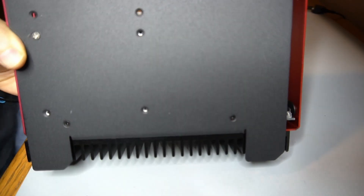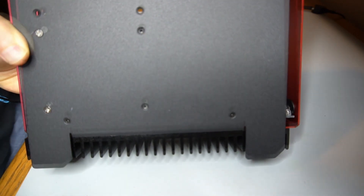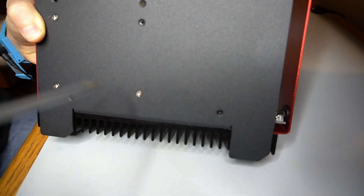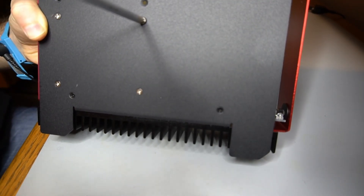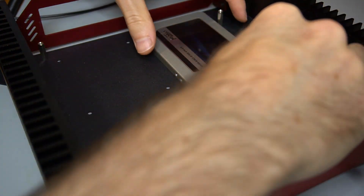The SSD is placed on the bottom of the case and is fastened from underneath. SATA data and power cables are connected to the SSD.